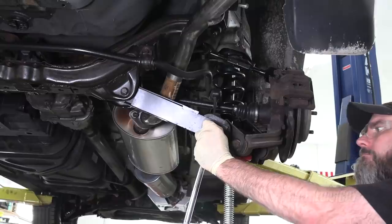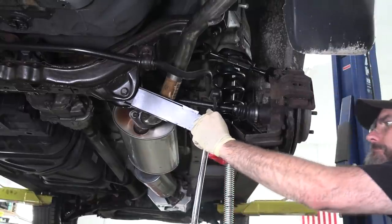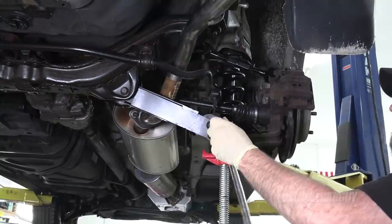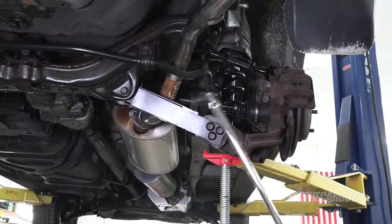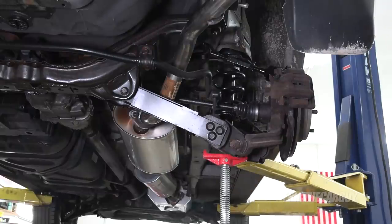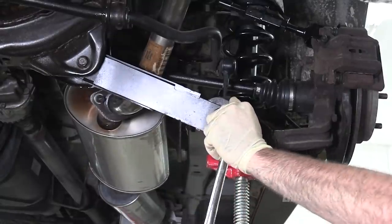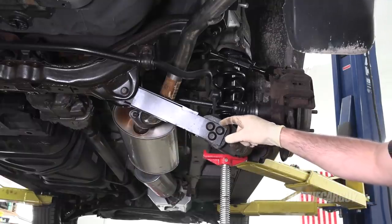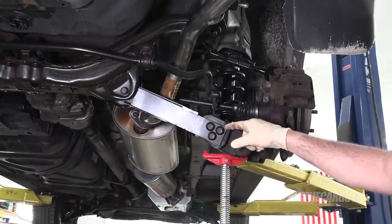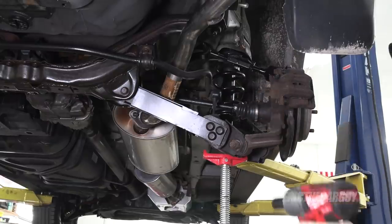I will be installing Loctite on these when I reinstall them — I'm not sure if I'll go green but we'll see — just know that more than rust may be the issue you're working against. Bottom line: get the socket if you're going to do this job. I hope you saw how much this moved when I did that — keep note of that when you put this back together. You really, really, really should get an alignment after doing this.